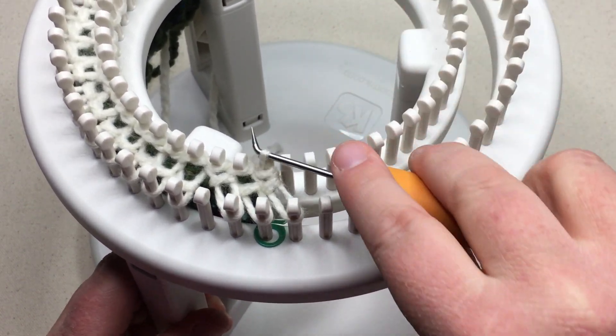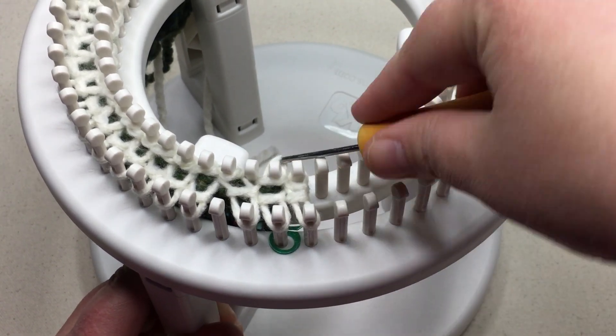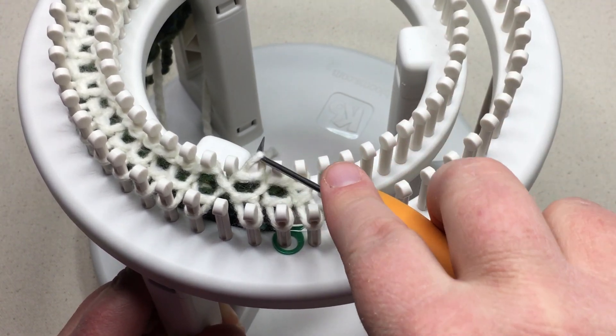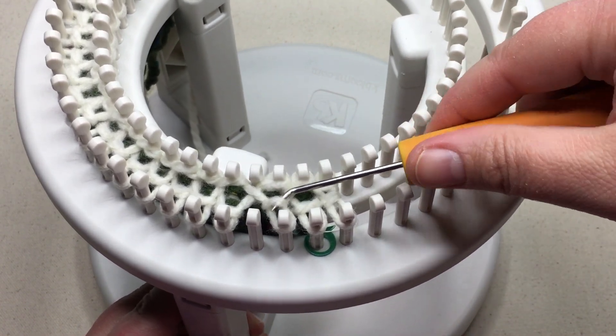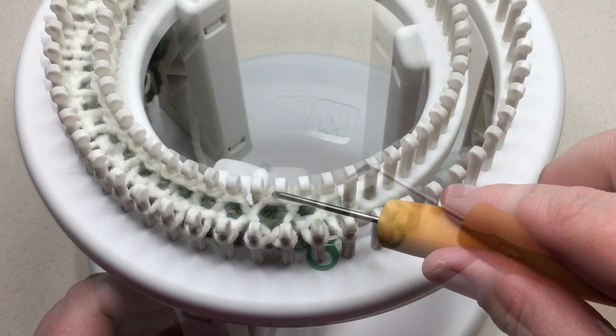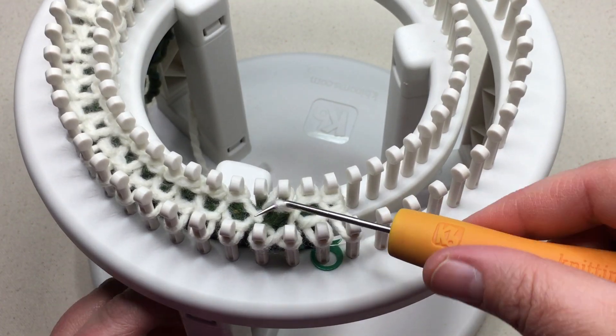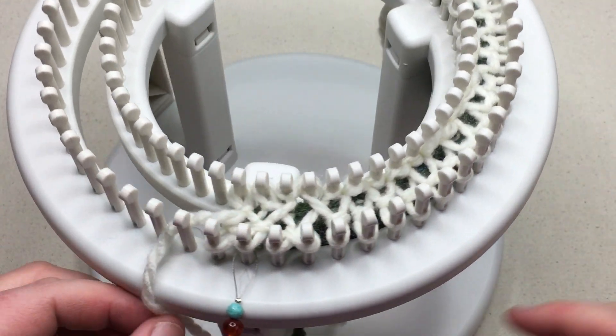Go ahead and pause your video as you need to walk the stitches over. And don't forget to take this stitch here, lift up and put it on that peg. We've got the previous stitch — pick it up and place it. All right, we're ready to wrap the row.